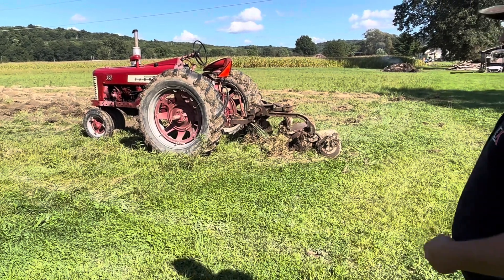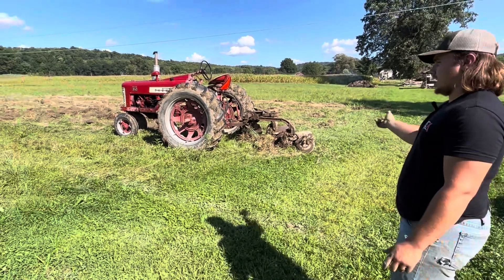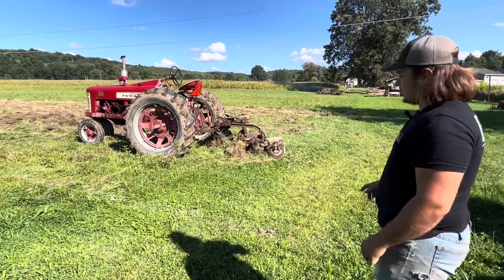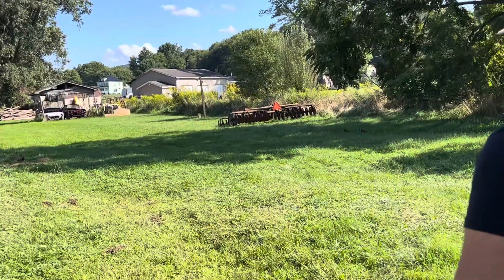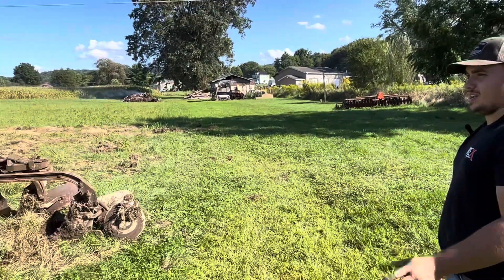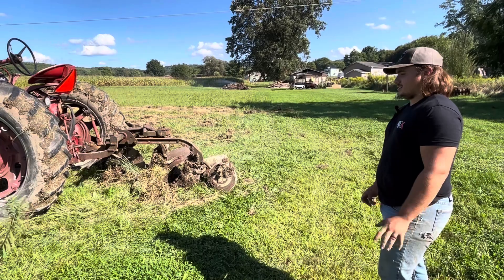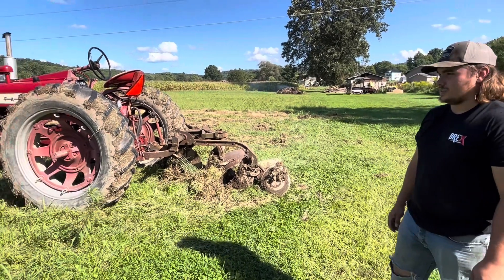We get everything dialed in. I've been messing around with it for a while, just doing a couple passes here and there after work. You guys know the disc is over there. Hopefully we'll get this all plowed up and disc'd up, and hopefully the new big tractor is here in the next month. We'll see how it goes and we'll show you guys how it's going.